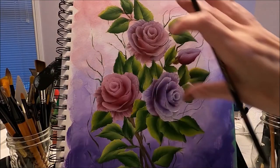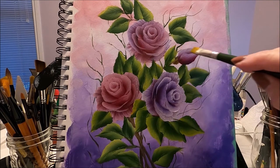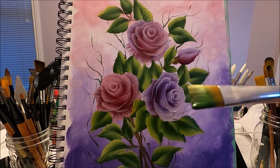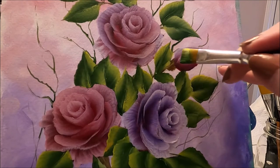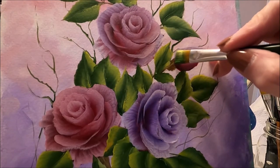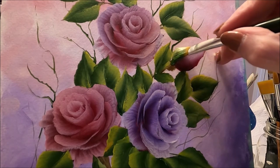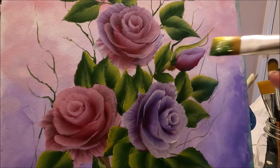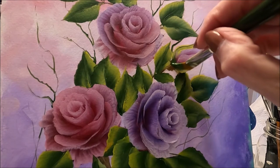All my leaves are done. I'm going to finish the rose bud by adding some sepals, using the same flat brush loaded the same way as I did the leaves. I start with the dark green at the bottom and just hug the rose bud, adding a little bit of movement just to make it look pretty.